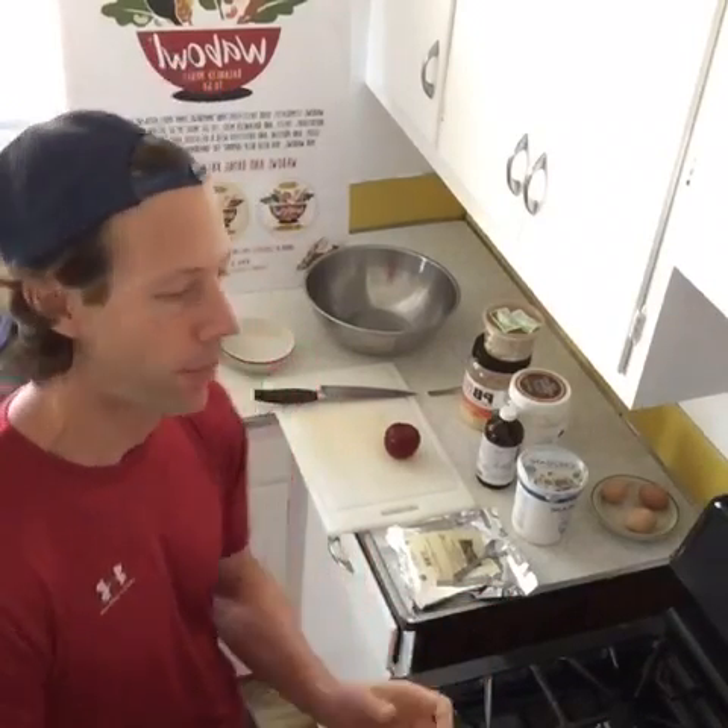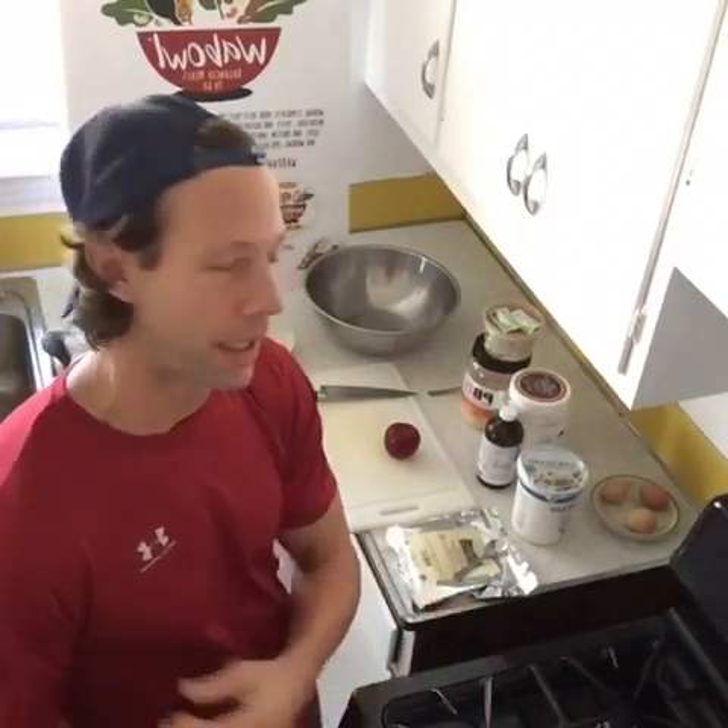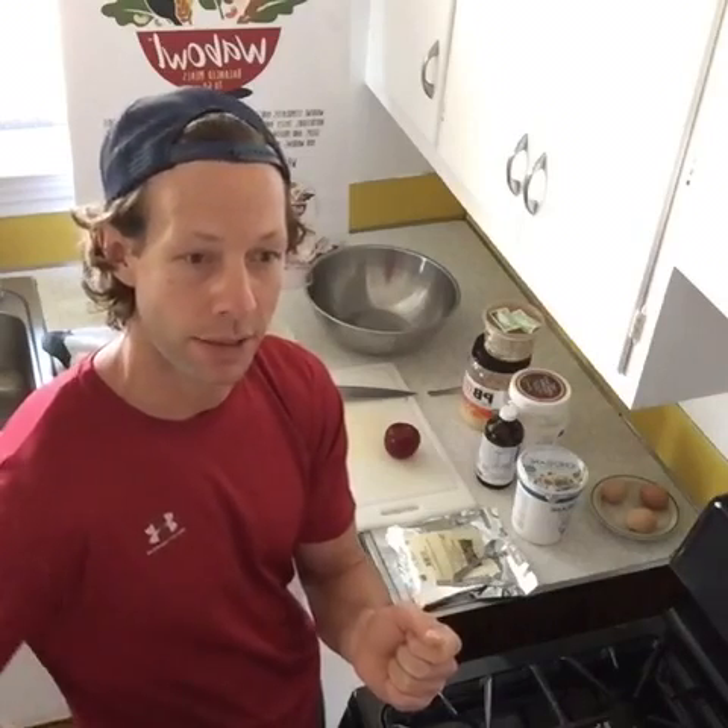Hi there, this is Wally Wobblehead and this is Wally Wobblehead's Quick Bite. Thanks for tuning in today. Today is October the 18th, 2016 and today we are back in the kitchen putting together a sweet yogurt type — or it is a yogurt — what I use as a dessert but can very easily be used as a breakfast for those of you who like to start the day off with yogurt.